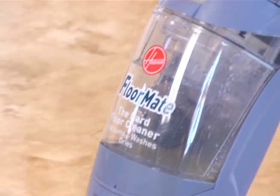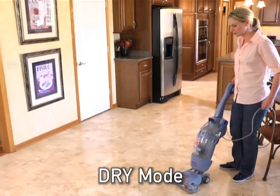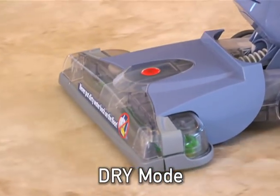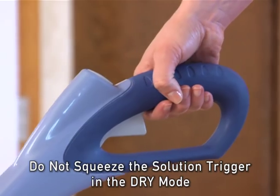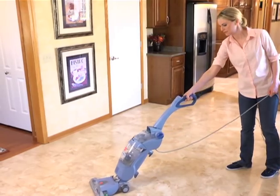After washing a section of the floor, you can switch to the dry mode to enhance the drying process. This will turn the brushes off and will allow you to squeegee the floor dry. Do not squeeze the solution trigger in the dry mode. You can switch between the wash and dry modes as you clean and dry each section of the floor.